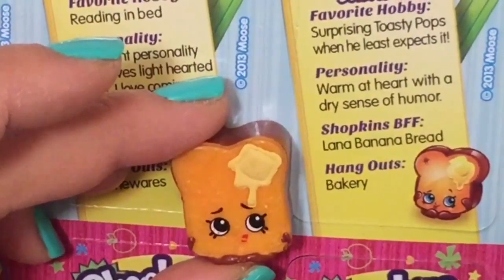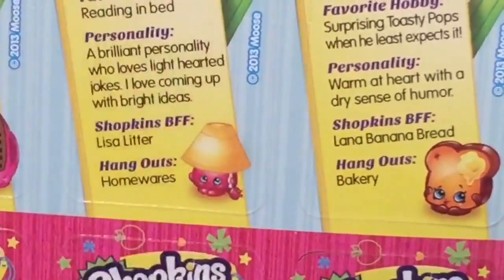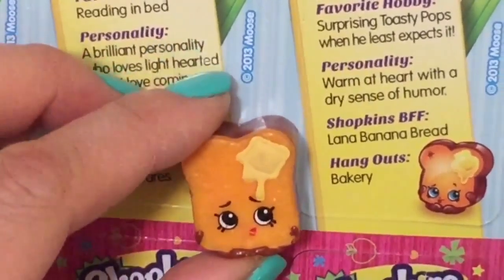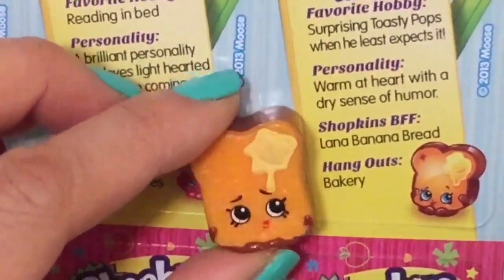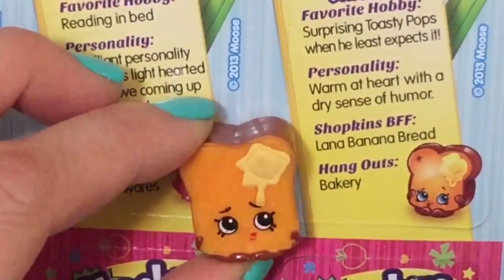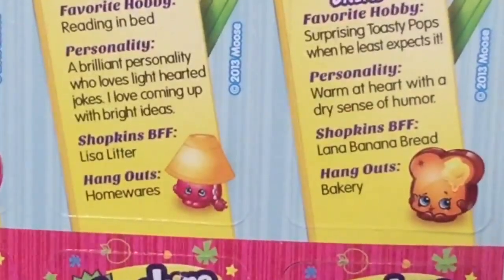Now let's read about Toasty Bread. Favorite hobby: surprising Toasty Pop when he least expects it — Toasty Pop must be the toaster! Personality: a warm heart with a dry sense of humor — you get it, because toast is a little dry. BFF is Lana Banana Bread and she hangs out in the Bakery.